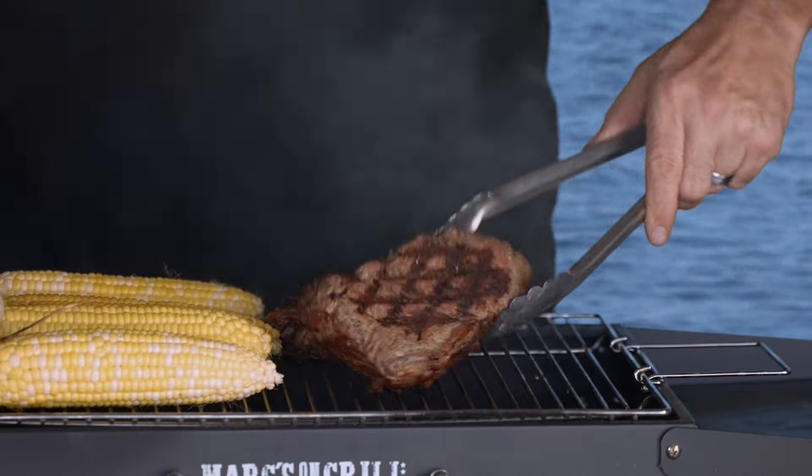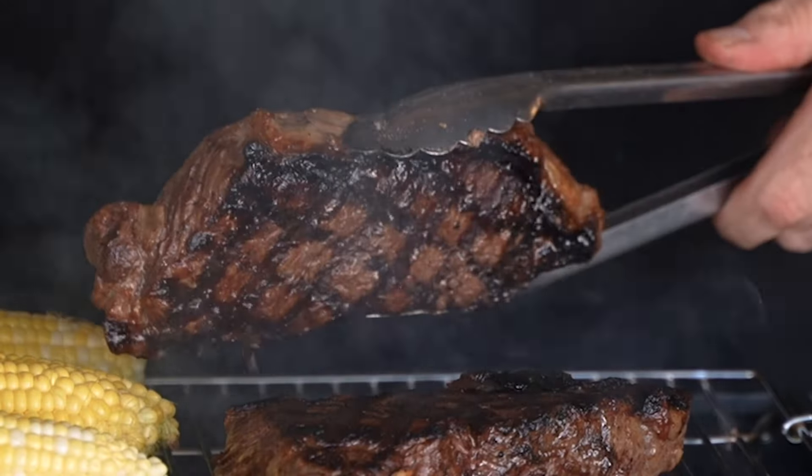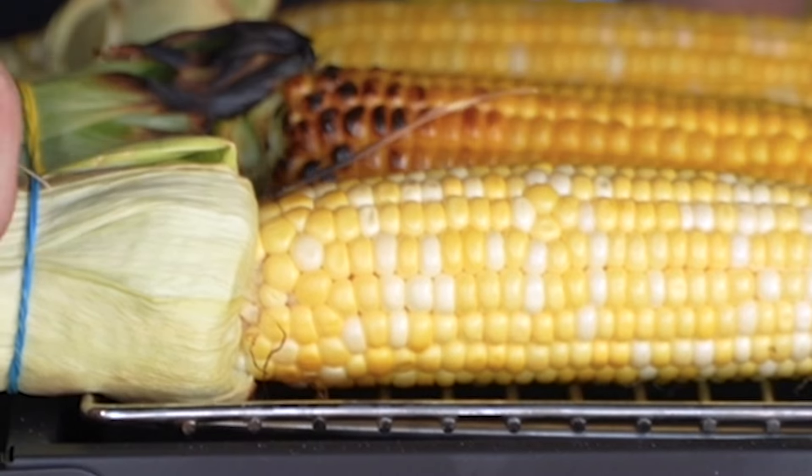The large cooking surface makes it great for sharing your culinary skills with the whole family, or just a fun, tasty dinner by the water.